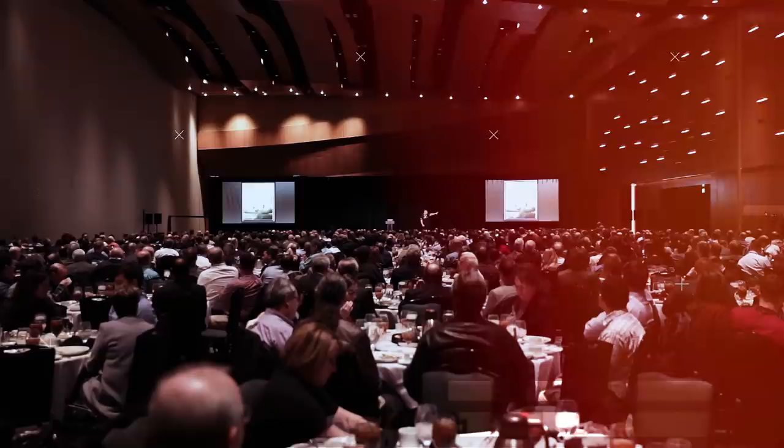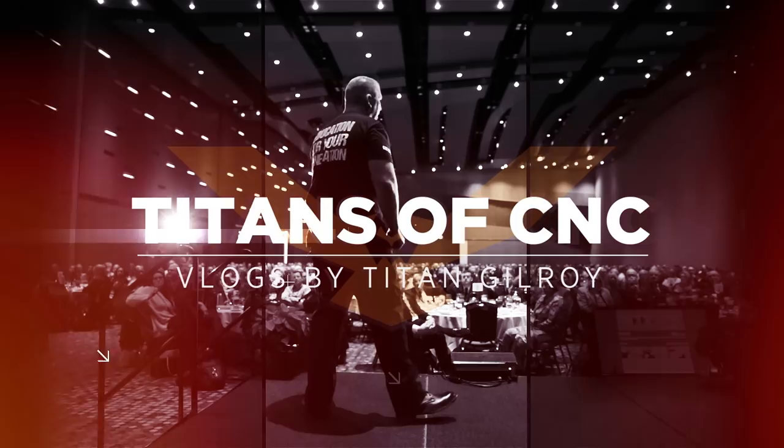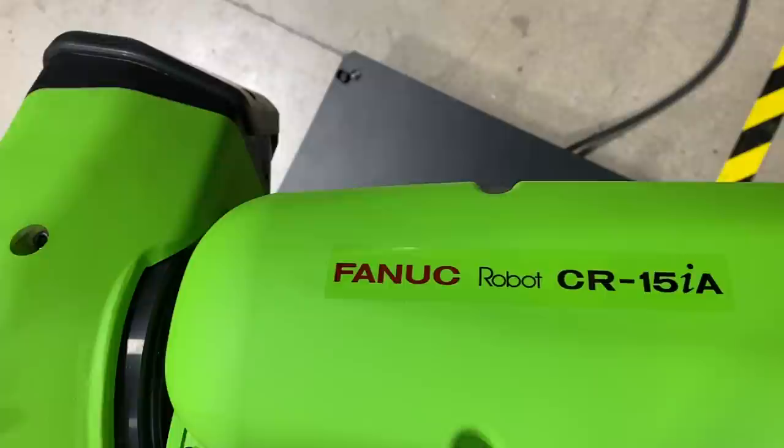We got a new addition to the shop and it is awesome - we're going to take production to another level and teach everyone how to use it. What's up everybody, this is Titans of CNC. I'm here at the shop and I'm going to introduce you to a new technology. Before we get started, if you love the videos we're putting out, hit the subscribe button, put questions in the comments, and like the video. Check this out - the CR15 collaborative robot!